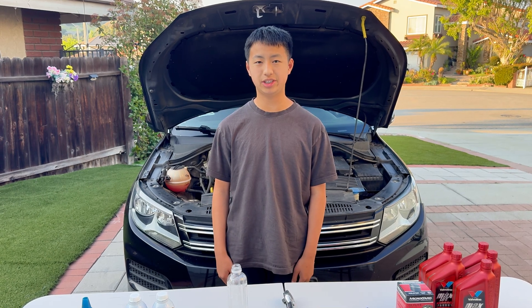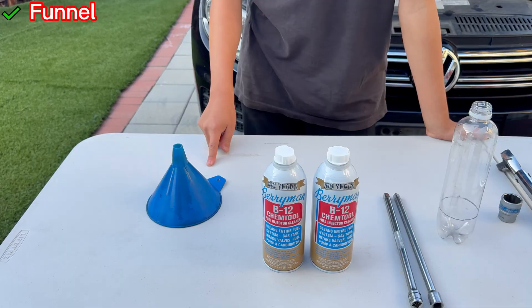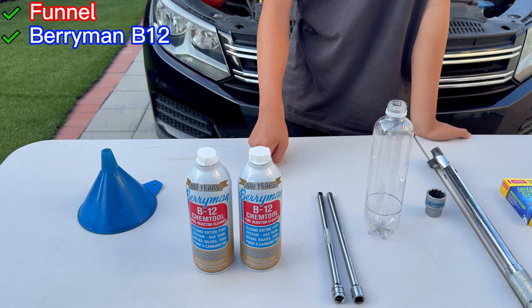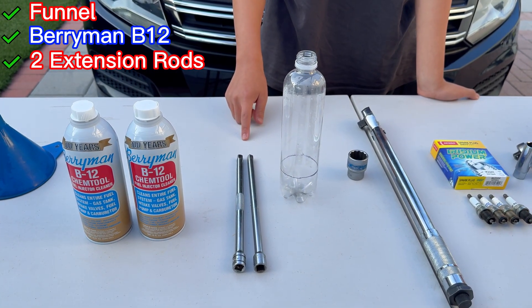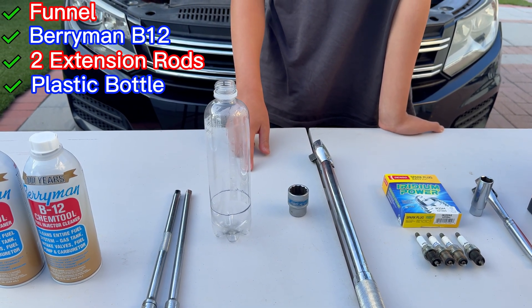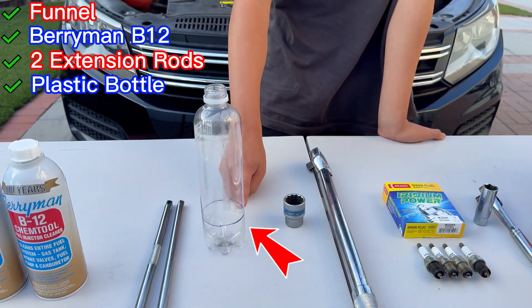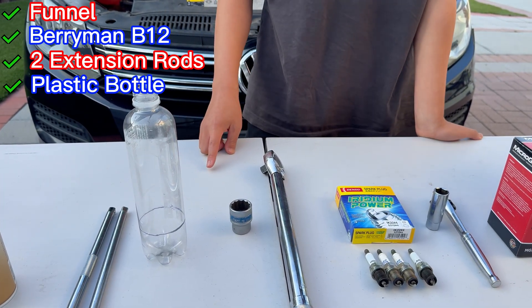Here are the materials that you're going to need today. First you're going to need a funnel, and then you're also going to need some Berryman B12 Chemtool — two bottles — and also two extension rods and something to measure your liquid with, preferably a graduated cylinder or some sort of bottle. In this case I just marked 110 milliliters on this bottle with a black Sharpie, and you'll see why that's significant later.